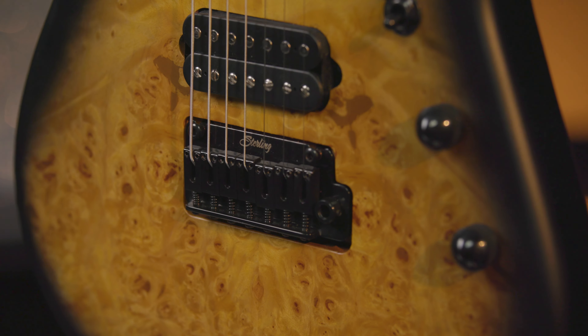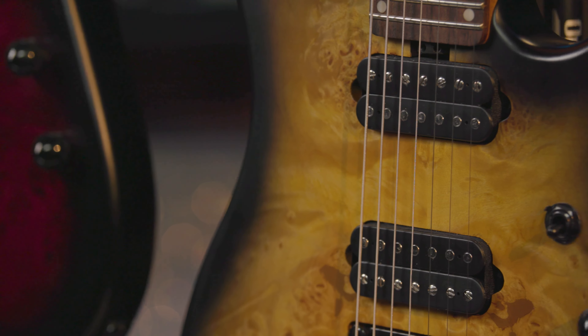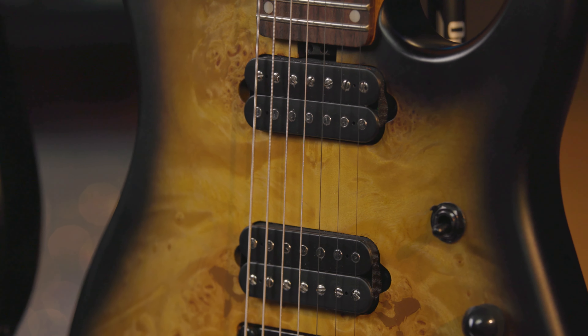In addition to that, it also has the modern Tremolo bridge and two humbucker pickups designed in collaboration with Jason Richardson.